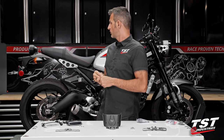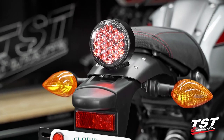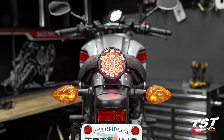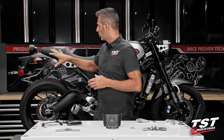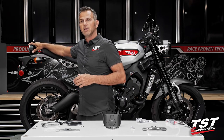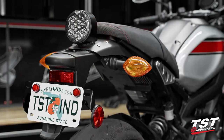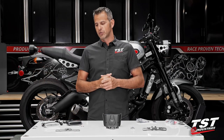Now some people may say, purists mainly, that this taillight embodies the design concepts that this bike was designed around. And that may be true for some people, but I have seen way more owners of this particular bike go away from this entire setup because mostly they do not like the look of the rounded taillight in the back. And obviously, everybody wants to get rid of these flaky pumpkins for signals. So we have a solution for you.